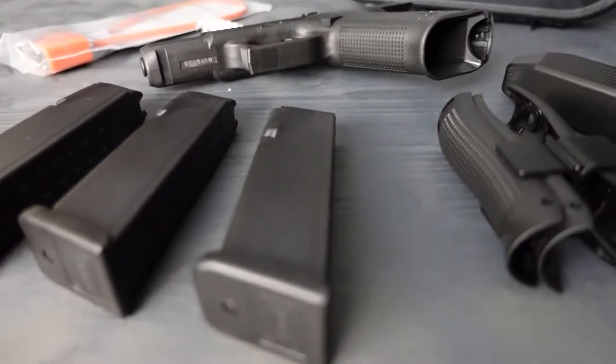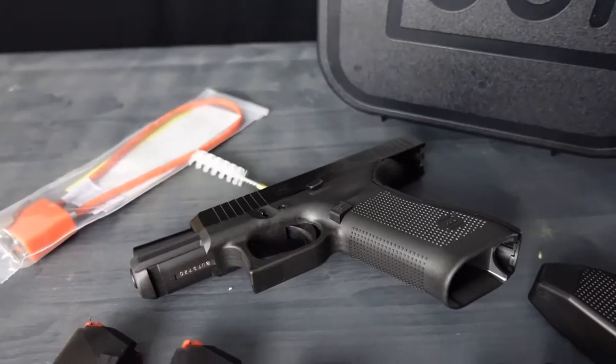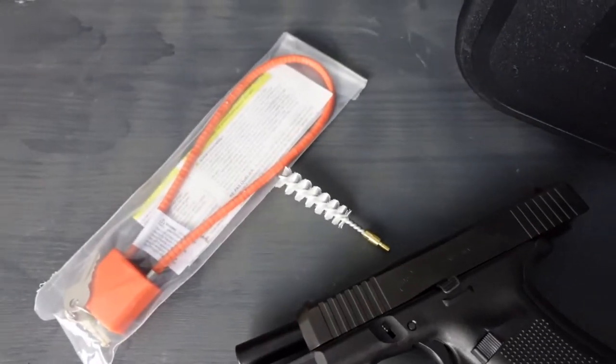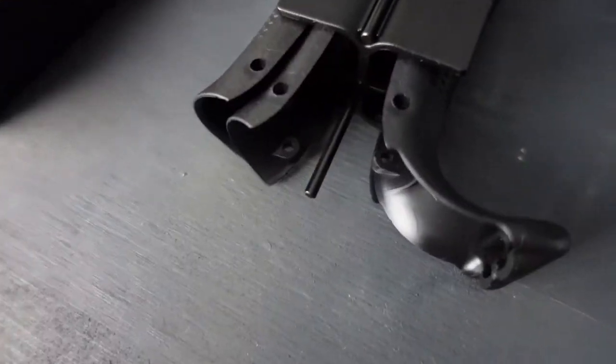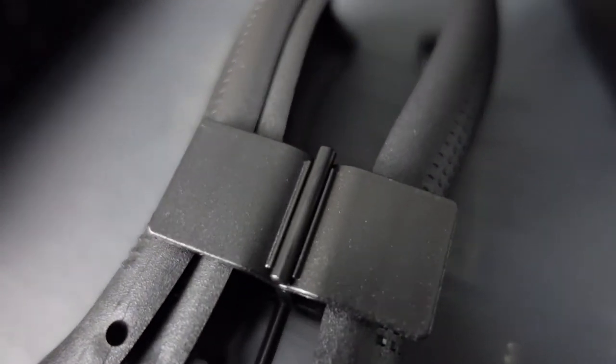The overall length is 7.44 inches, the weight is about 30.34 ounces, and the barrel length is about 4.02 inches. You can get the gun for about $600 here in the US. What's interesting with this gun is it comes with 4 interchangeable back straps and 3 magazines, which is pretty cool.